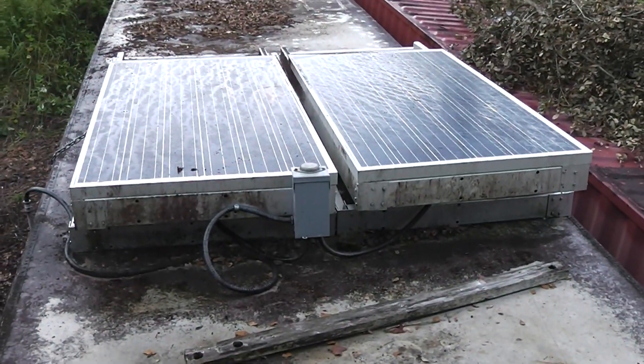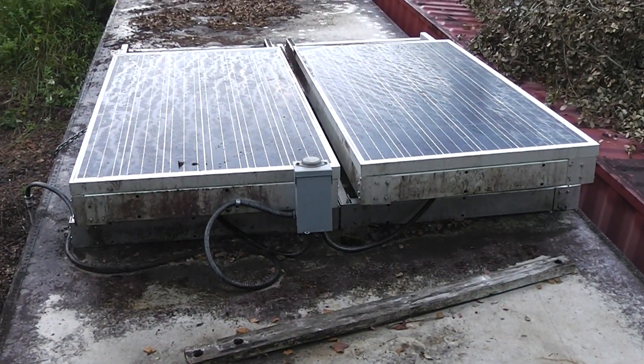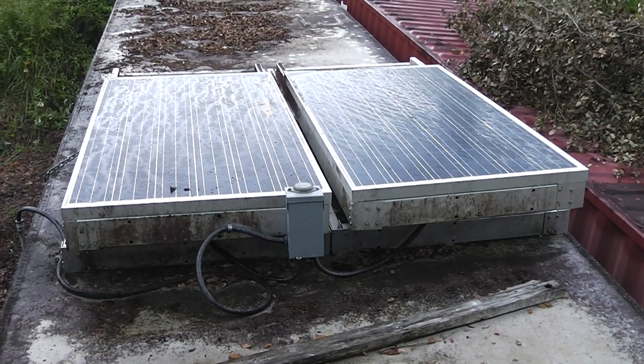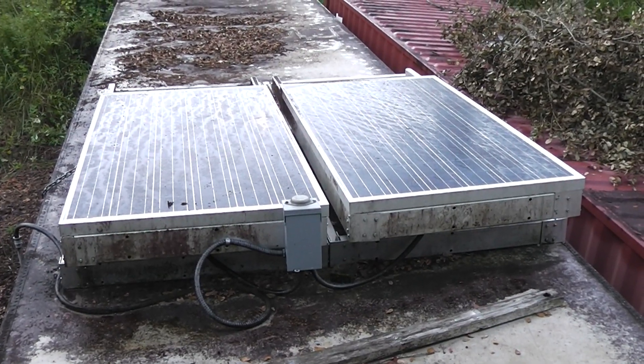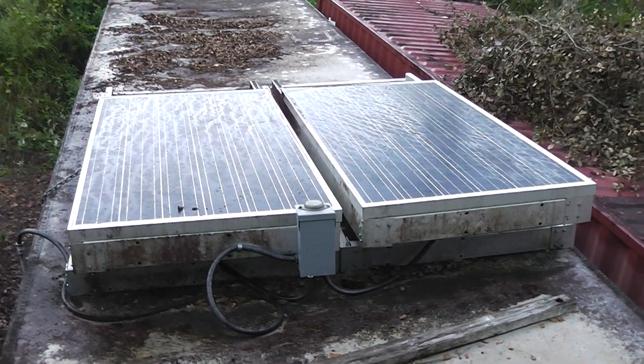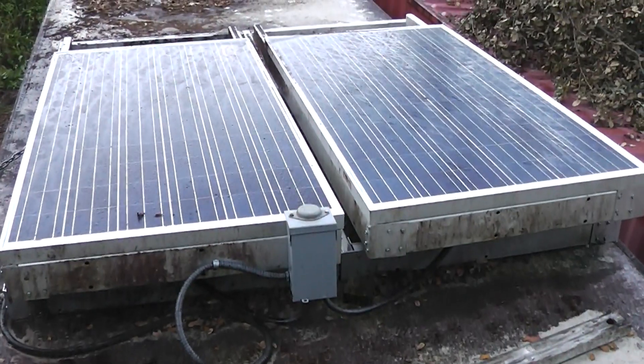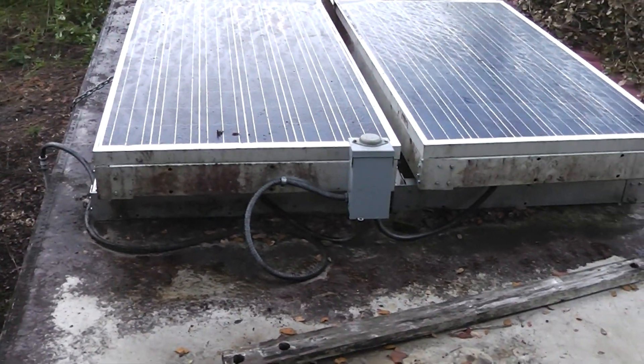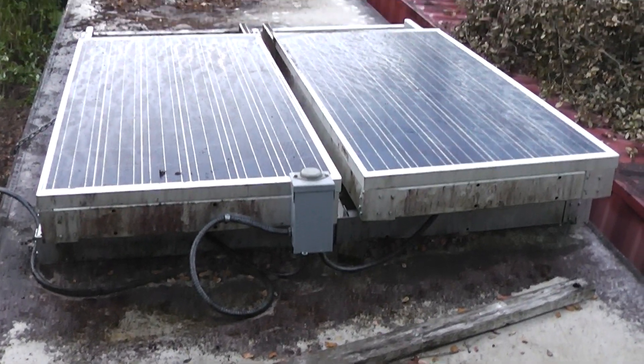I got the solar panels mounted on the roof. Let's go up here and take a look. Those are two 280-watt, 36-volt solar panels. I bought those used. They don't have the efficiency they had when they were brand new, but it actually works out pretty good for the charge controller I have. These are wired in parallel, and the solar setup is right underneath there.